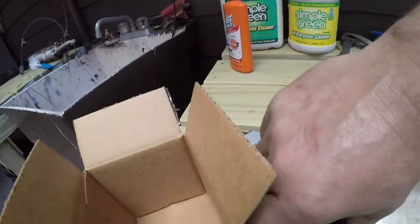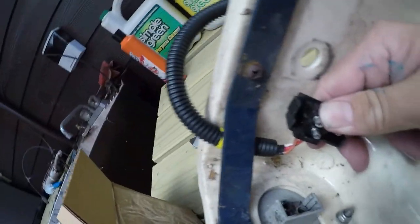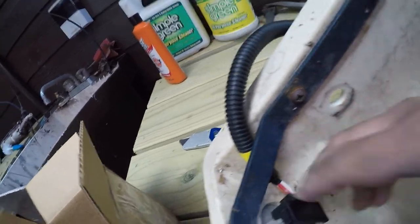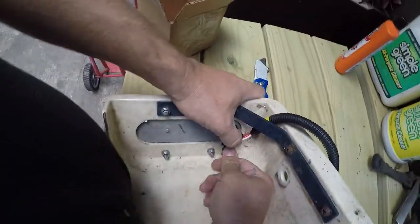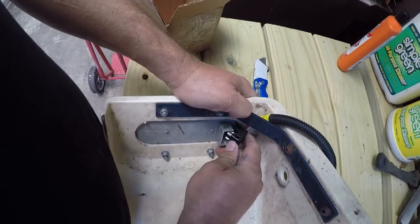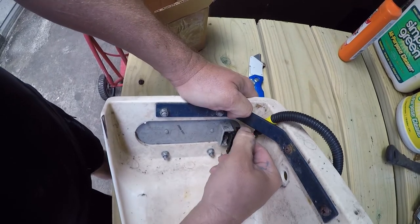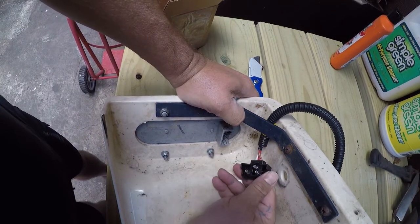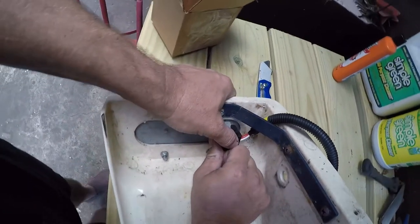Let me show you how these things pop in here. You slide them through here and then these three pins line up with those three sockets — it's in, it should just pop in there. Alright, this could be why it was never in there in the first place.